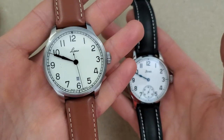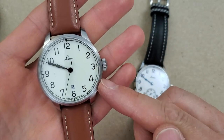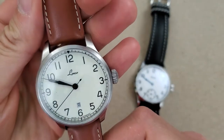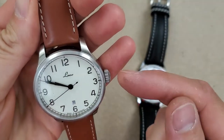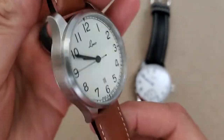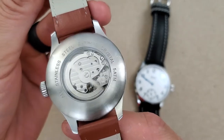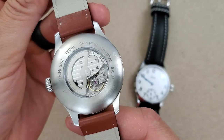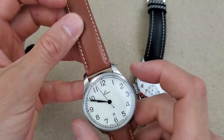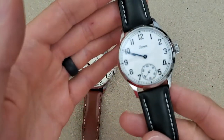This is the Laco Valencia 42. It's powered by a Miyota 821A, which is an automatic hand-winding, non-hacking movement. It does have a very small date window, and with the display case back you can see the rotor and the small size of the movement compared to the case. This is a 42mm case, and the Stova here has a 41mm case.